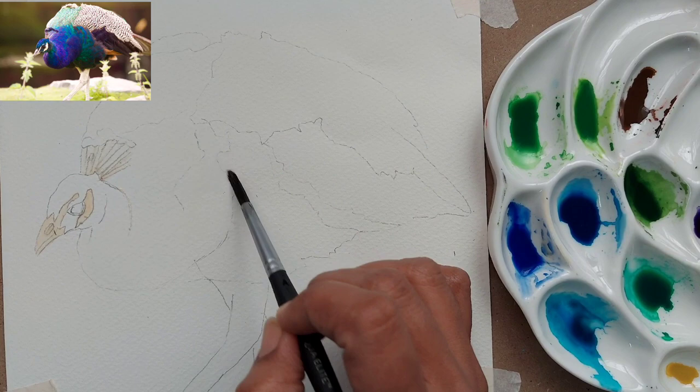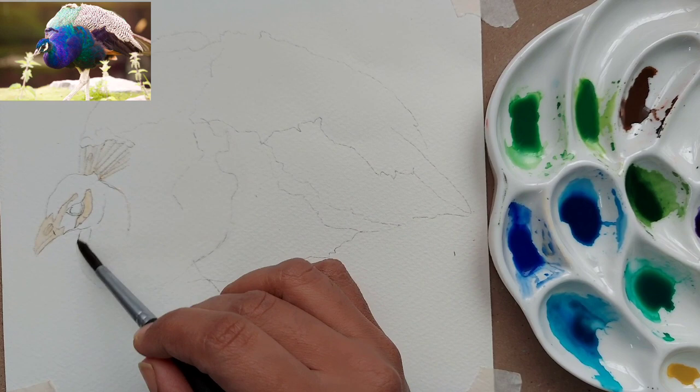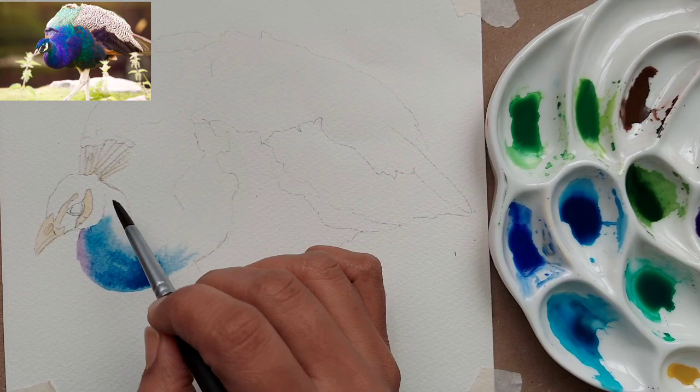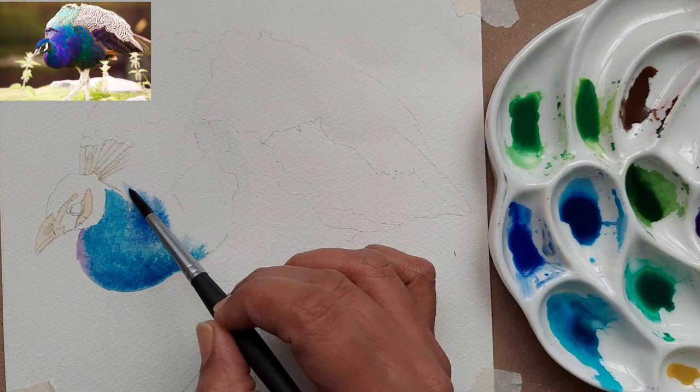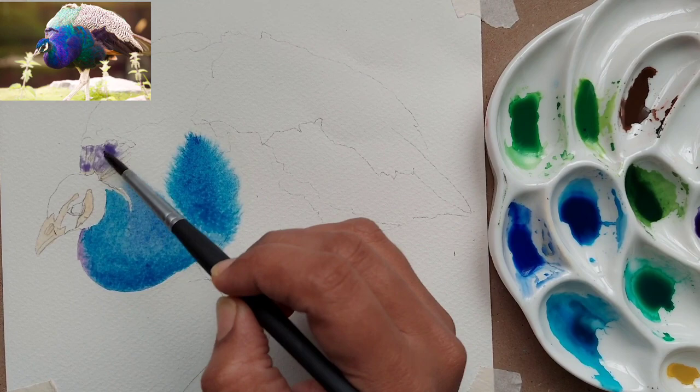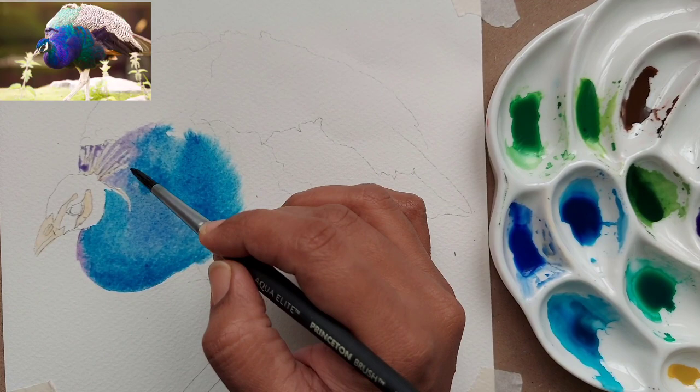Here I have just wet the front part of the peacock, which is in purple, green, and blue. You can also wet the area behind the plumage — what the peacock has on his head, we call it the plumage. I am giving a bit of an underwash of purple, and then the new blue mix I am putting in a good amount on the breast part of the peacock. I have used a size 6 brush here; you can also paint with a size 4 brush.